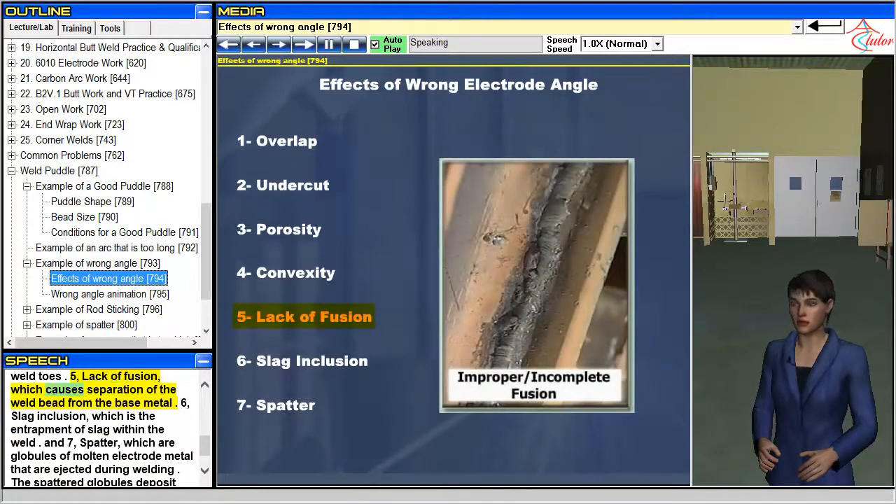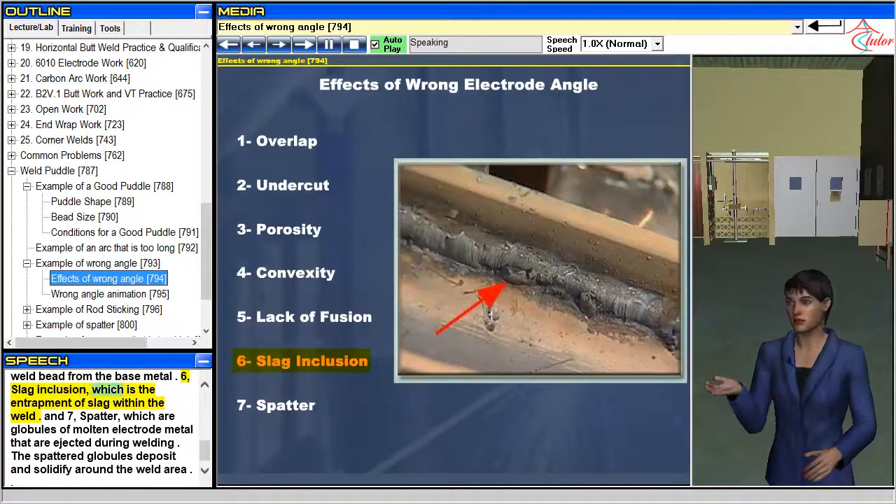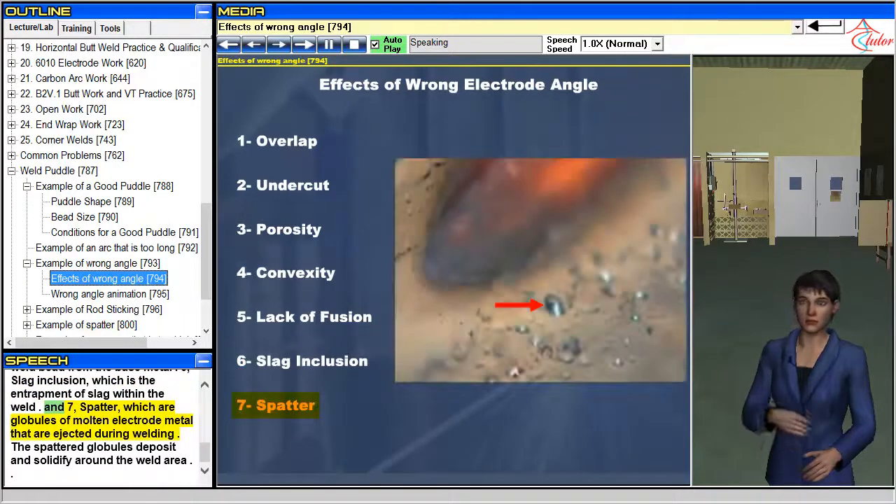5. Lack of fusion, which causes separation of the weld bead from the base metal. 6. Slag inclusion, which is the entrapment of slag within the weld. 7. Spatter, which are globules of molten electrode metal that are ejected during welding. The spattered globules deposit and solidify around the weld area.